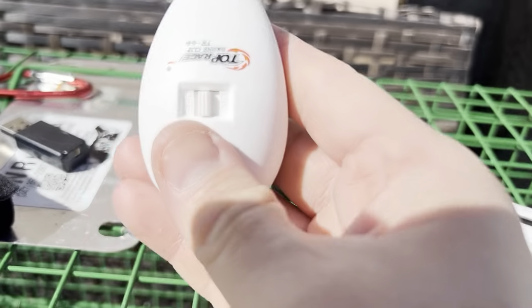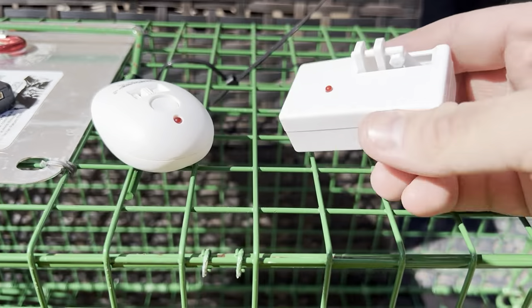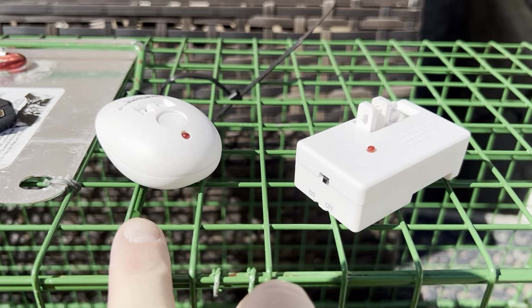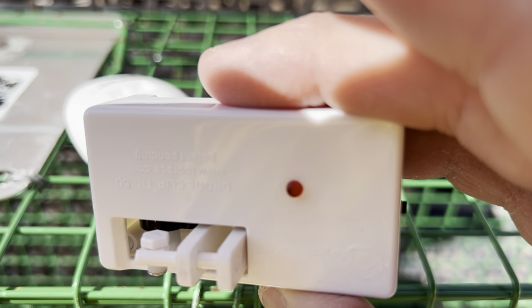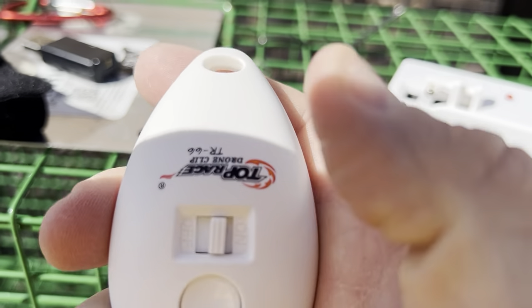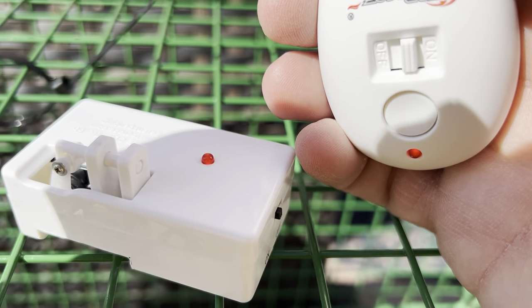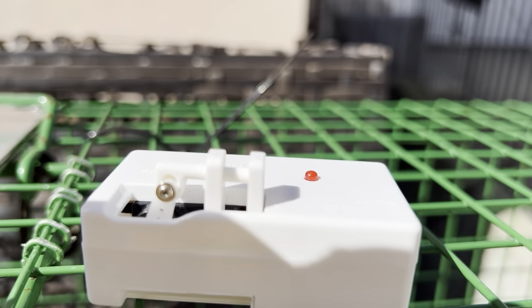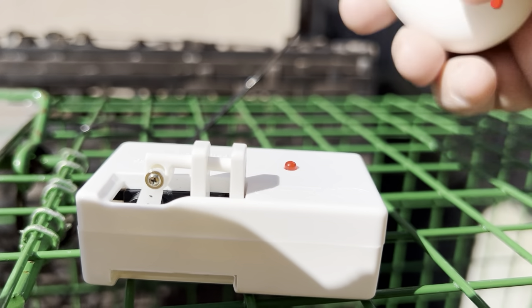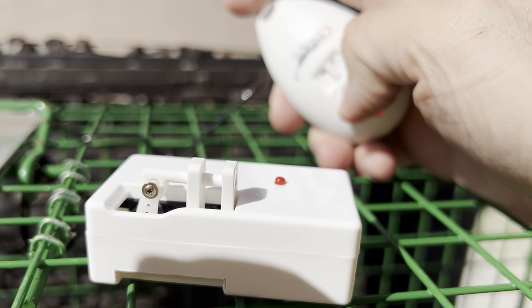We have the receiver and the remote — these are the two big pieces we're going to need. There was nothing to do to set them up; I just had to charge the battery and install the watch batteries. There's an on-off switch right here, and the light will flash when it's not connected to the remote. The remote has a big switch in the front — turn it on. Once the two have a connection, you'll see a solid red light on both of them, which means they're connected. There's a little bar between two plastic pegs, and when you press the button, it just opens and closes — very simple.